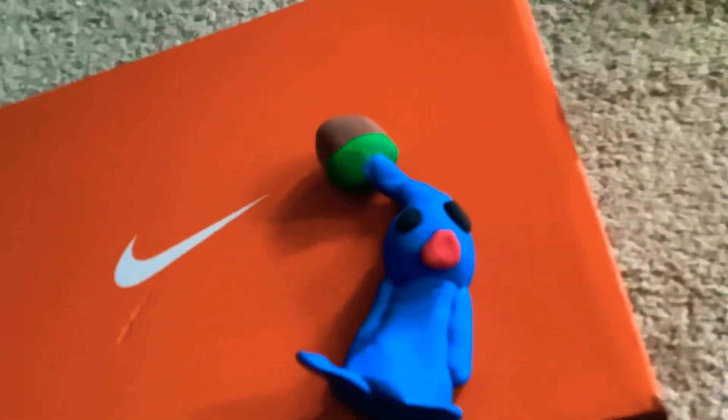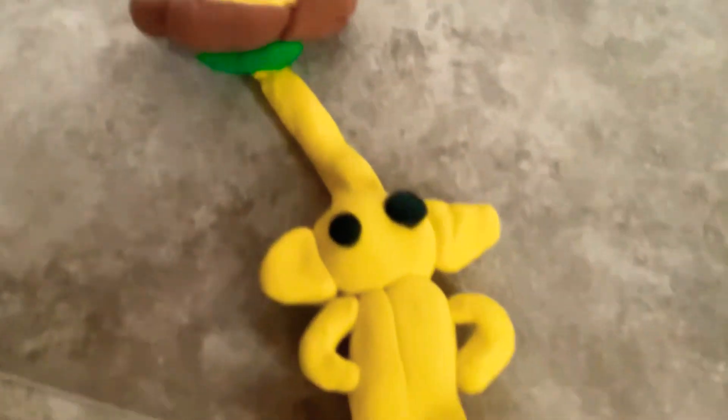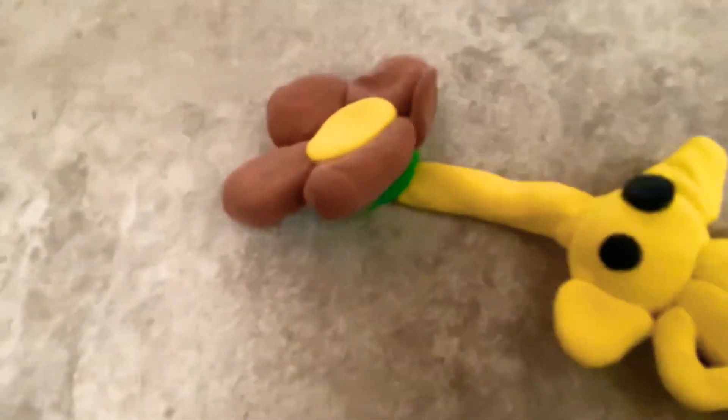Look at this — I made a little Pikmin! Look at this bad boy, he's got a flower! I don't know why the flower petals are brown again — it's because I don't have white playdough. It's made of playdough, and I made the ears too.